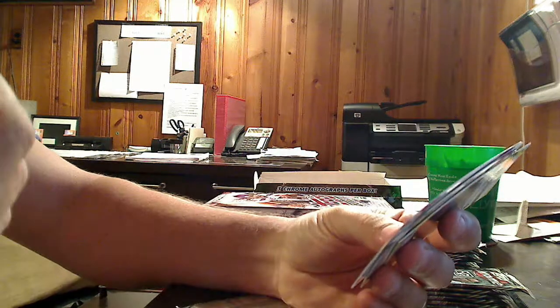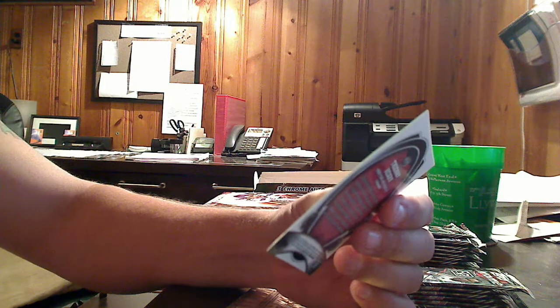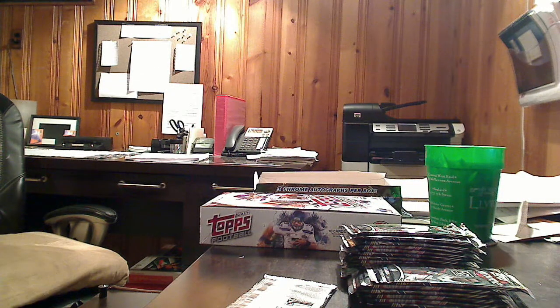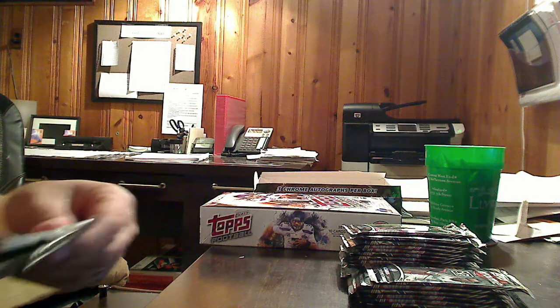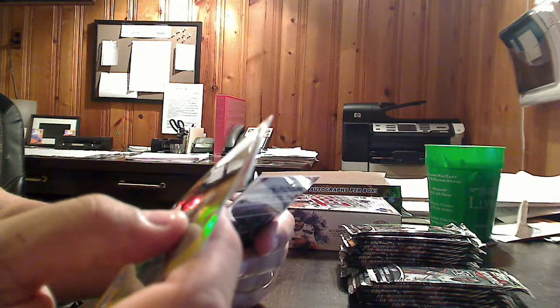There are some inserts in this set. One is an InForm insert — it looks like we have one of those of Thierry Henry. Very nice. We've got three more base cards here — Ned Grabovoi, Matt Hedges, and Will Johnson. There's not a whole lot of variety; it's mostly base and parallels. There are the national teams, which we've seen, and there are the inserts, which we've also seen. There are also some minis.